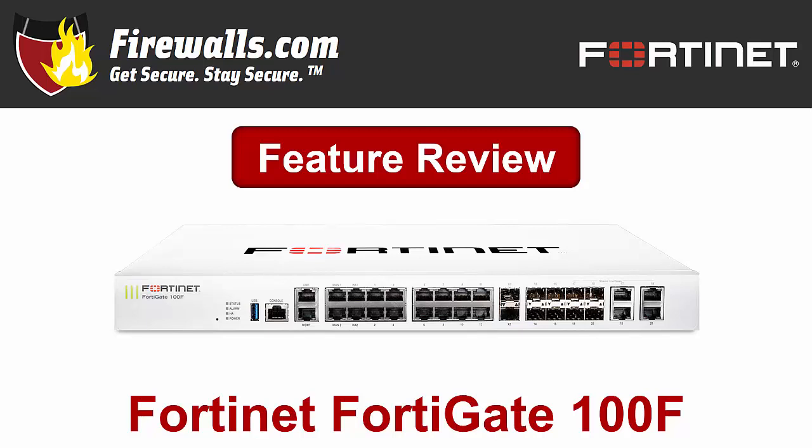Hello there, this is Kevin from Firewalls.com, and in this video we're taking a closer look at Fortinet's new 2019 firewall, the FortiGate 100F.